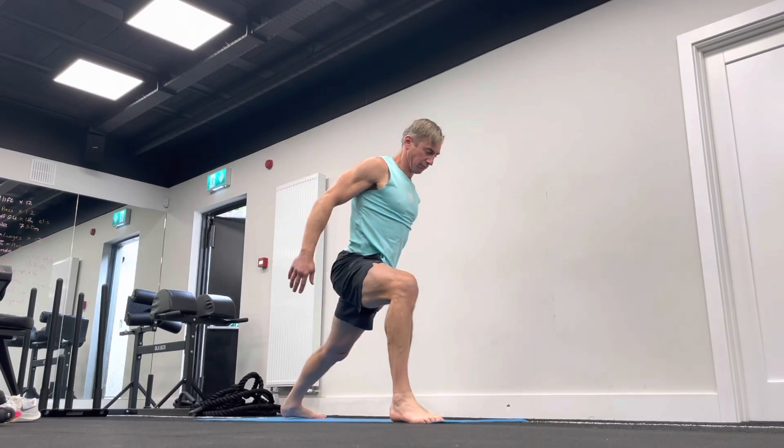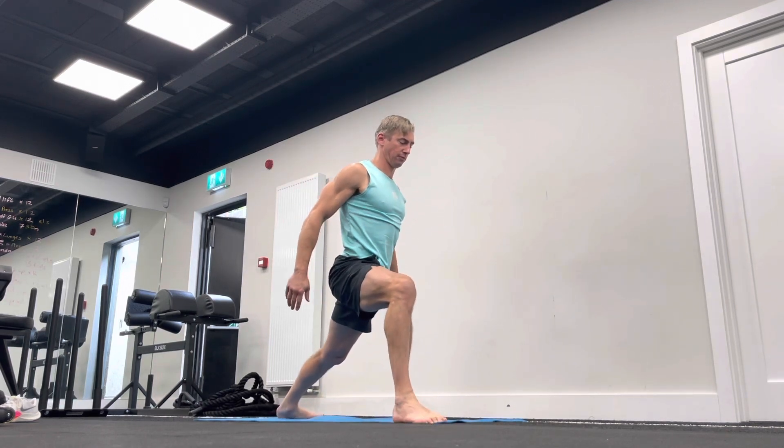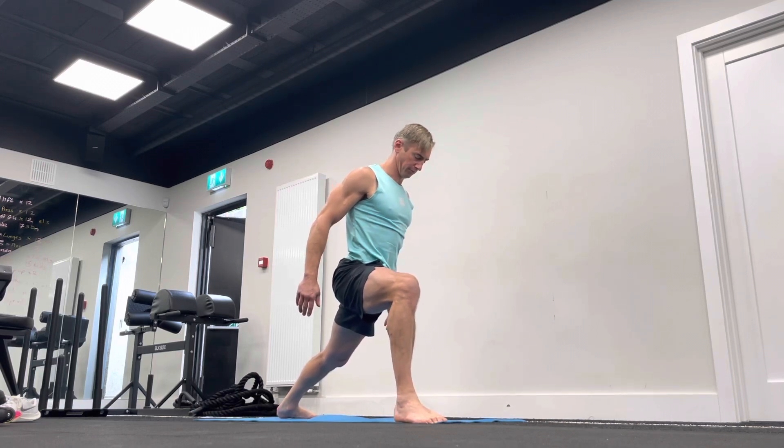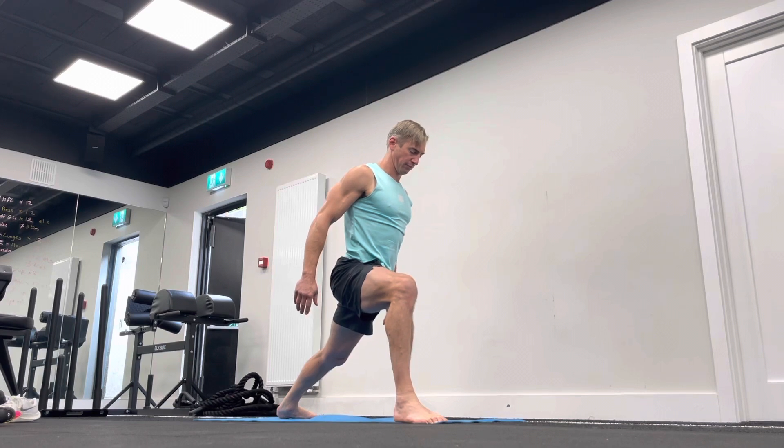Lunge to the outside of that right hand, bend that front right knee, and the back leg should be straight. My heel is on the floor there, and try and lunge into that as much as you can. Get a little bit of hip flexors on that back side as well.